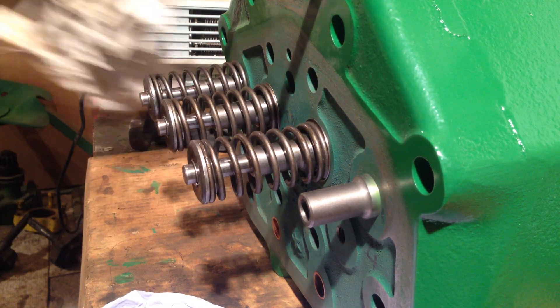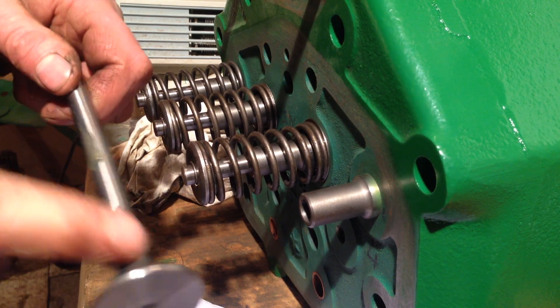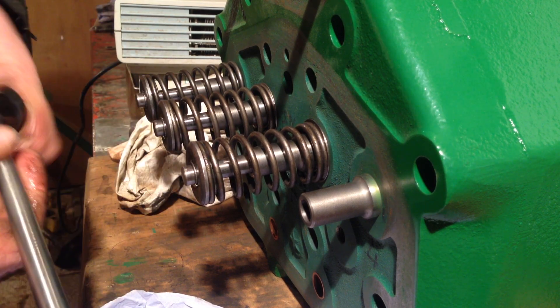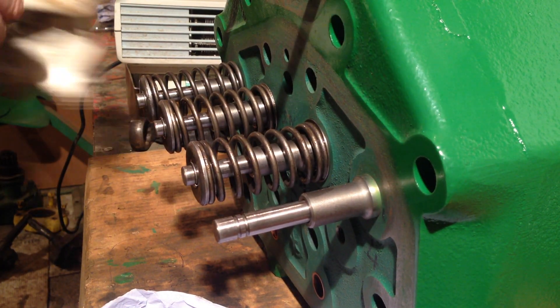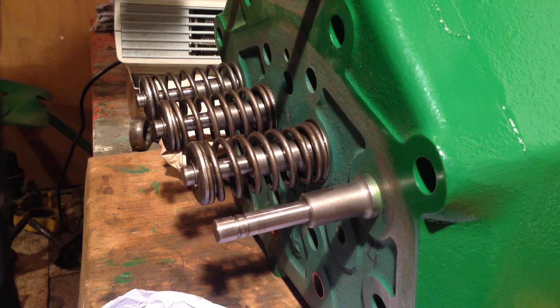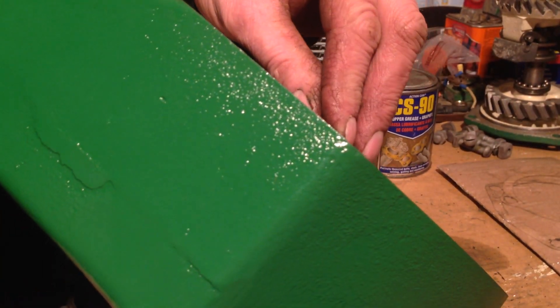Put that back on there, check you can still see what I'm doing - yeah, that's good. Put a bit of oil on here. A bit of oil, can't beat it, keeps things from rusting. As you'll notice there's actually no valve seal on these. On a lot of high-speed engines there's a little rubber seal that goes on here to stop the oil going down the valve stem and ending up in the engine.